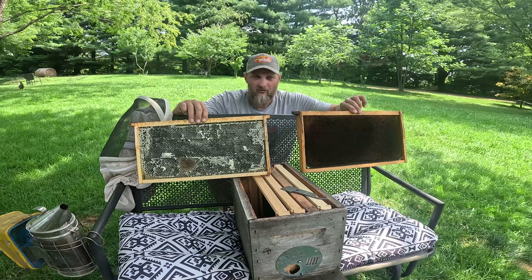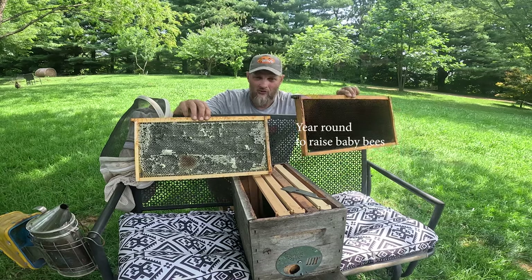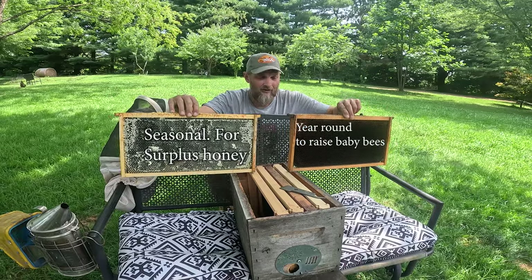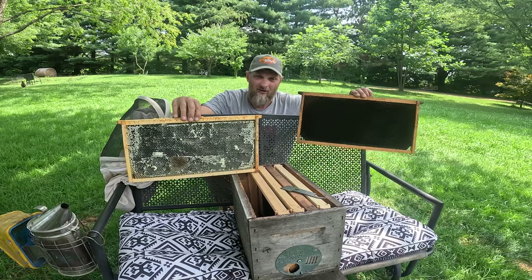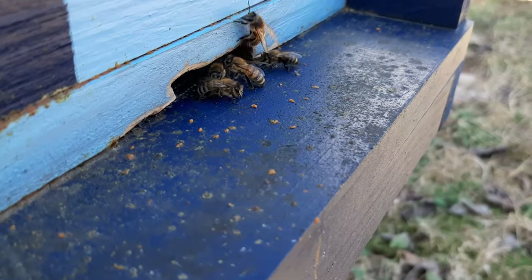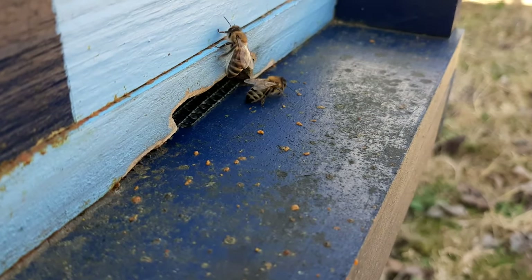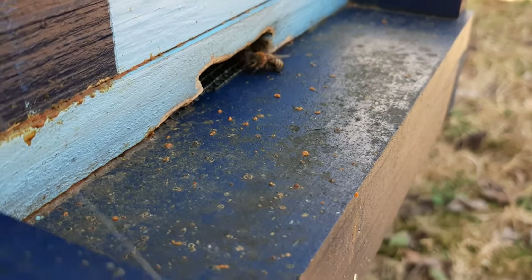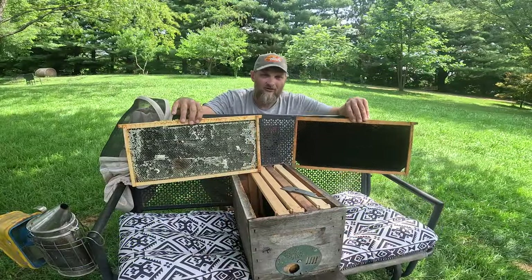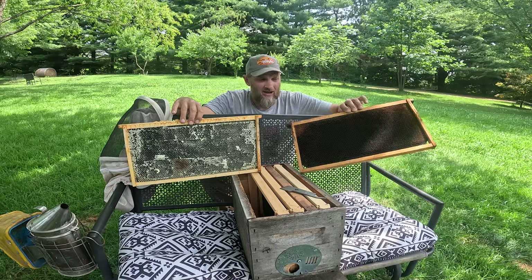There are a lot of things that can contribute to the darkening of the comb. For one, this is used year round, whereas this is only used during the growing season when there's a nectar flow. You've also got to consider all the footprints walking around on this — you've got thousands of bees going in and out and they're not taking their boots off. You also have to consider that as each bee is raised, they shed a cocoon in each cell, and that adds some darkening to the comb too.